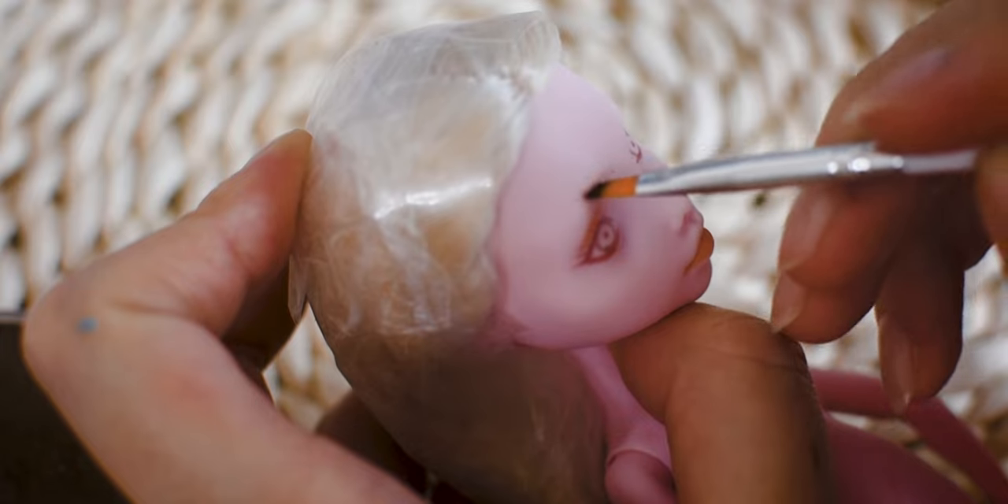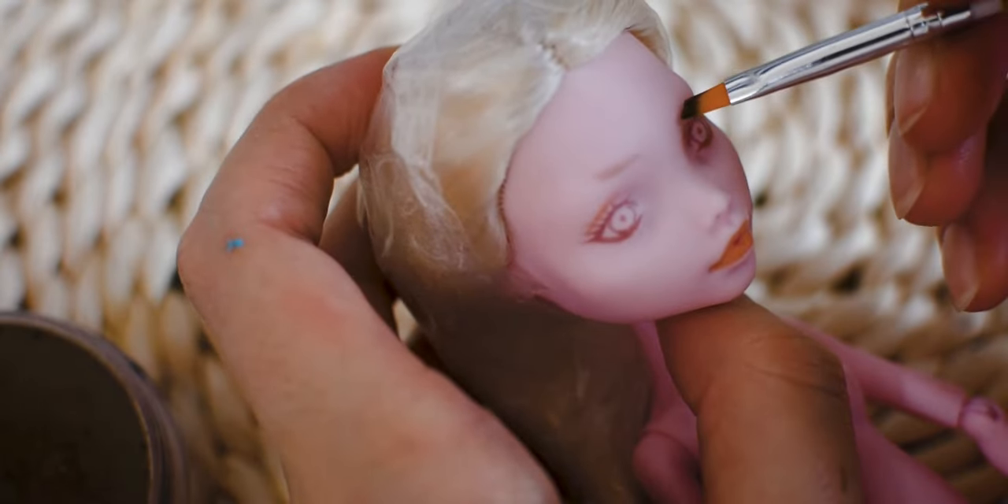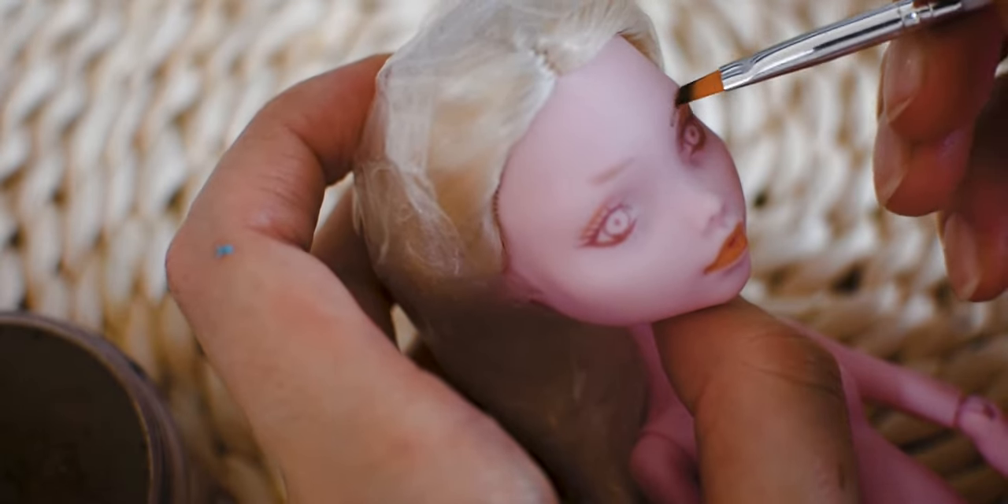I am using pastels to draw the base of the eyebrows. After I am happy with the shape, I am going over them again to refine.